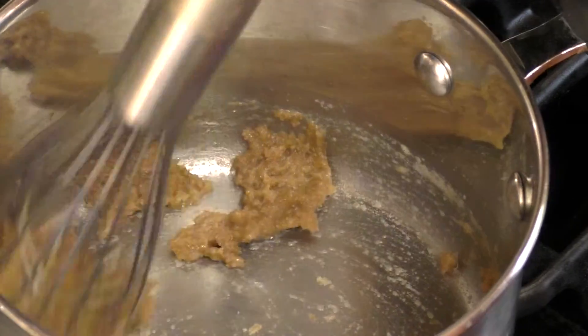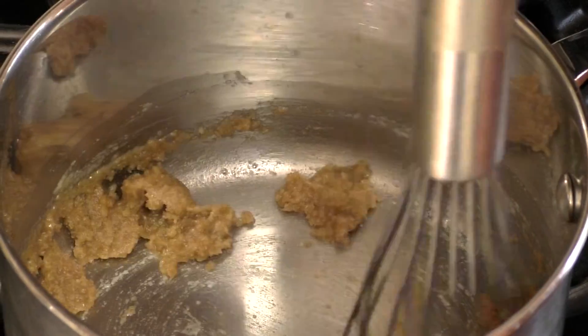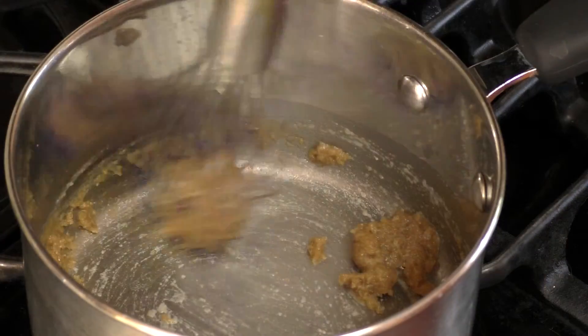We're going to stir these together over low heat until it forms a paste and the raw flour smell goes away. What I have now is a white roux.